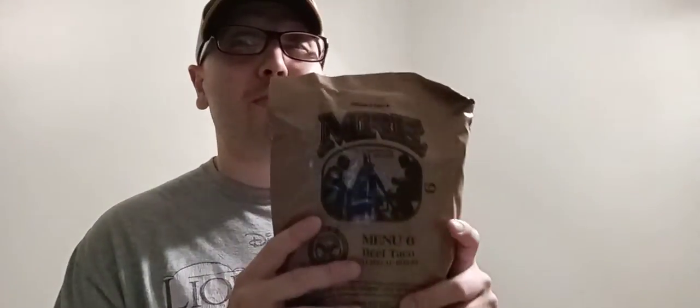What is up, YouTube? We're at it again with something new to my YouTube channel. I don't know if you guys know what these are. They're called MREs.